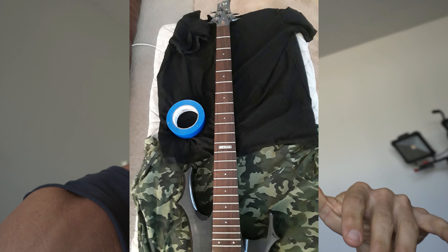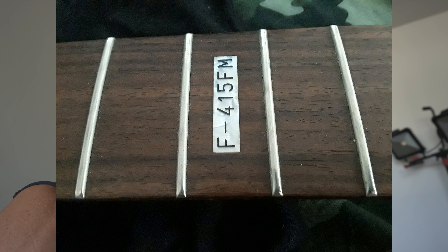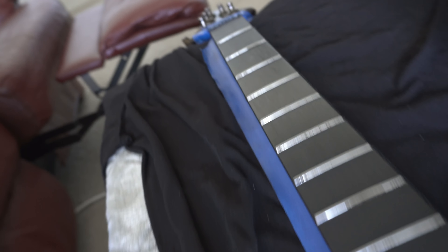Hey guys, welcome back to the channel. What I thought I would do is show you guys — I ended up dyeing my fretboard on one of my ESP basses, the most recent one I picked up. I told you guys I'd do that in one of the videos, and I went ahead and did that last night and it turned out really, really nice. I still got to wipe the surface excess off — this is three coats. Bear with me, I just woke up, so wish me luck.